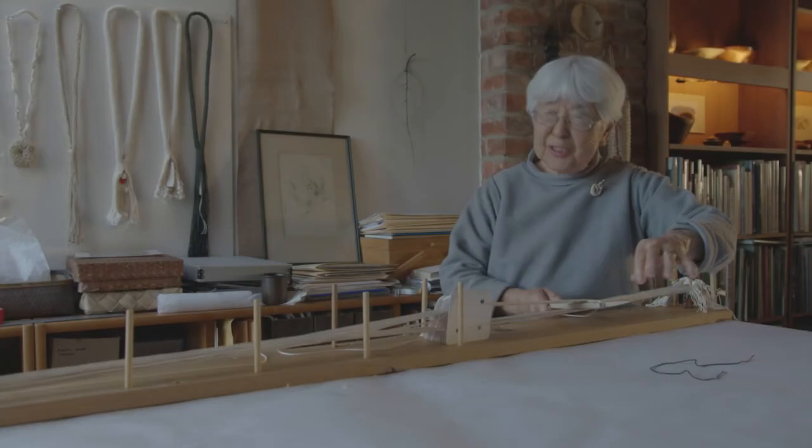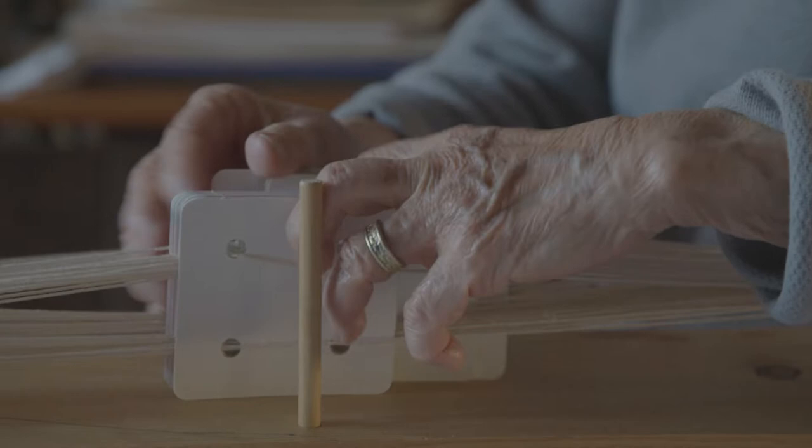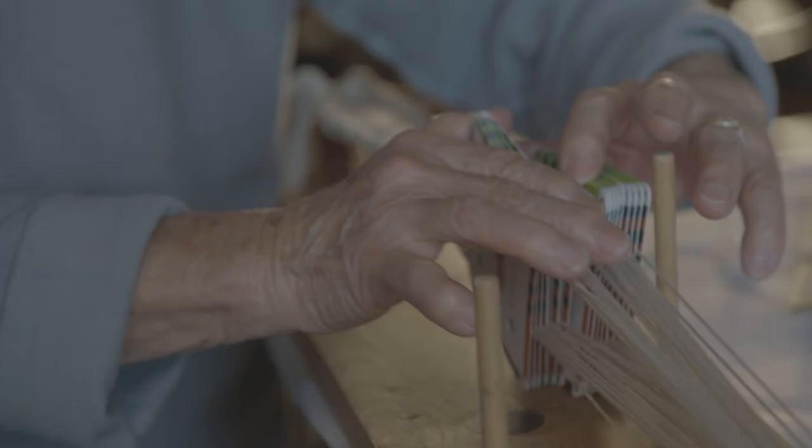This is called card weaving and it's one of the ancient forms of weaving. They found cards in Viking ships — leather ones — and in Tibet they found rope, and when they analyzed it they found that it was card woven.